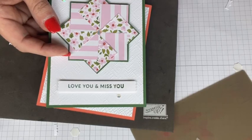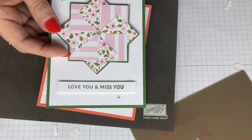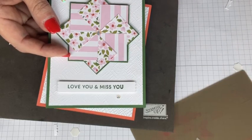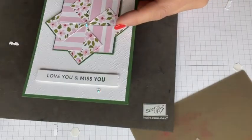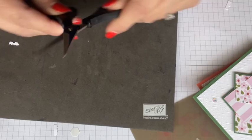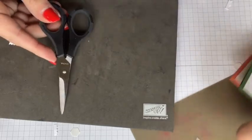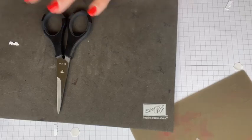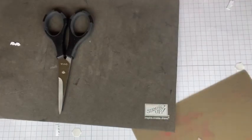I can't stamp — that's against the Stampin' Up policy — but I can send you the pre-cut cardstock. If you place a $50 order, you will get the kit, the card kit, and a set of paper snips. Why? Because I need a new pair, and if I need a new pair, you do too. All right, let's move on to our next project.